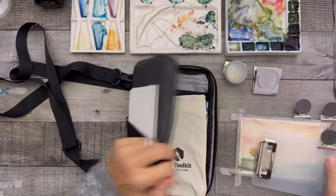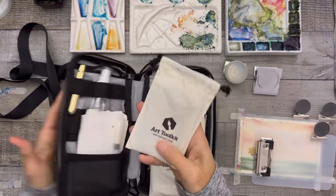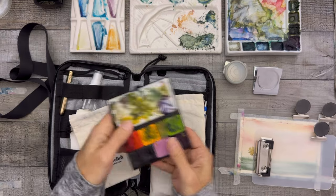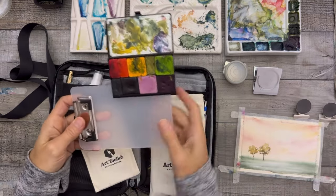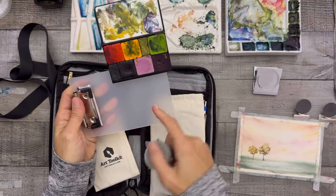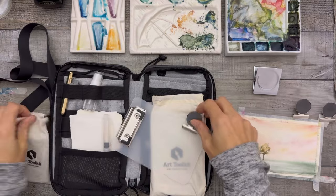Let me show you my art tool kit. This is the extra field case and this is the art tool kit — this is how it works. You have your piece of paper here, now you have a free spot, and you can also clip your water over here on the side.